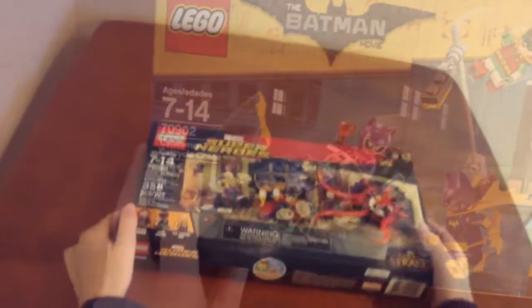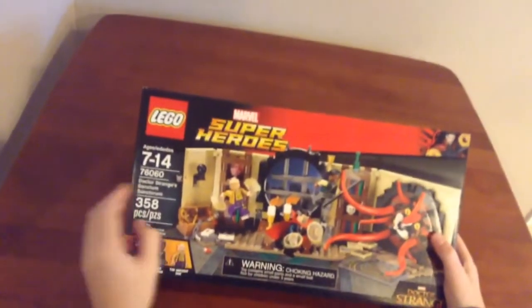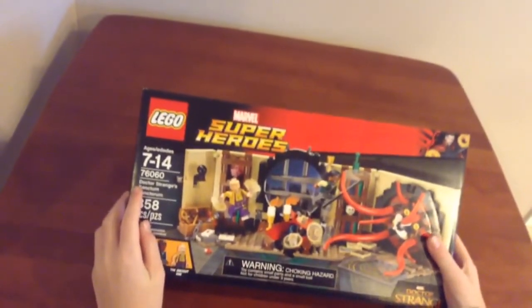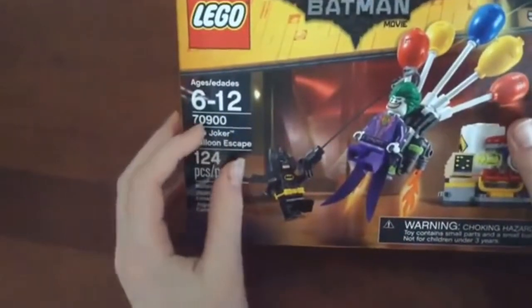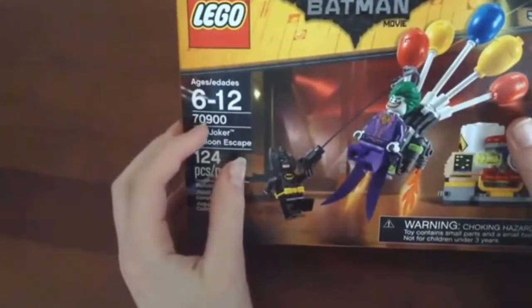Today we are reviewing the Catwoman Cat Cycle — reviewing this awesome Lego set — Doctor Strange's Sanctum Sanctorium, and it is the Lego Batman movie, the Joker Balloon Escape.